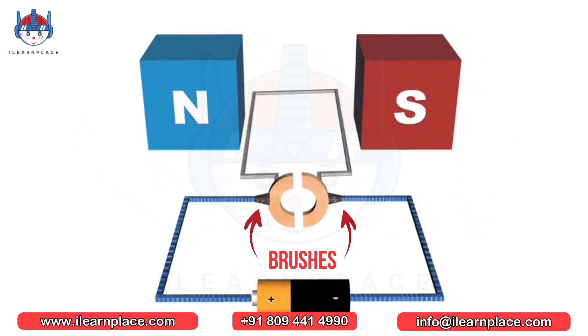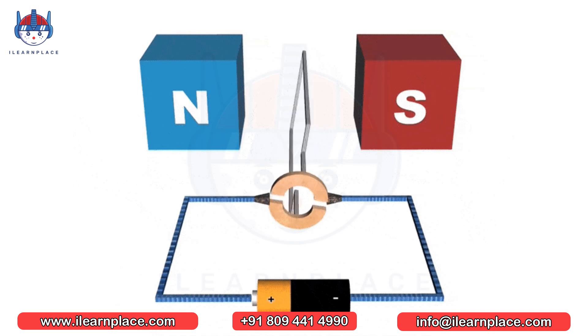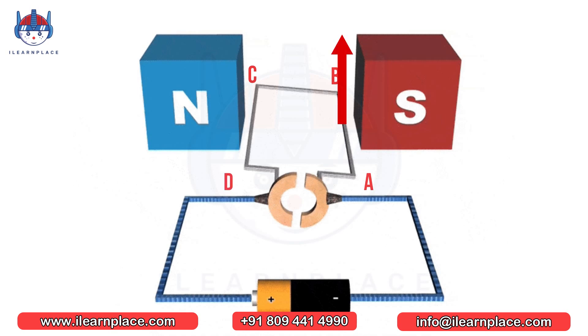Two brushes are also in contact with the split rings, and a battery is connected between these brushes. The positive terminal of the battery is connected to X and the negative terminal to Y. When the battery is connected, current starts flowing through the split rings and the copper coil. The path of current in the coil is ABCD. According to Fleming's left-hand rule, a downward force is applied to the AB part of the coil and an upward force to CD, causing the coil to rotate. As the coil rotates, the split rings also rotate and the direction of current in the coil changes, applying opposite forces and keeping the motor rotating at full speed.